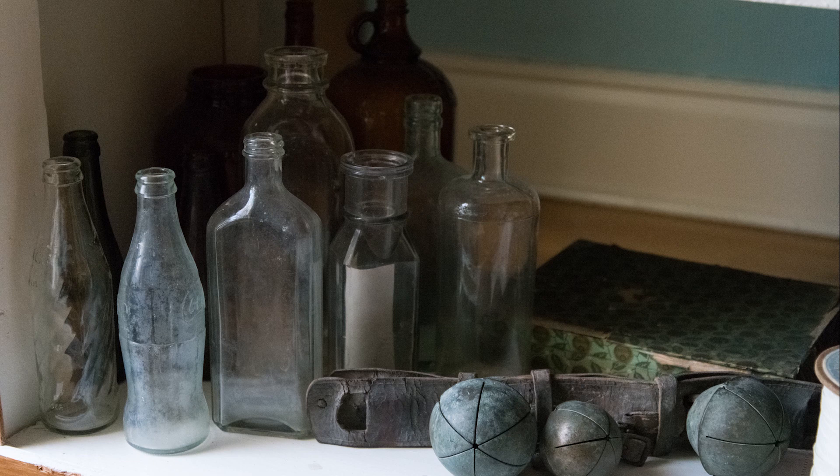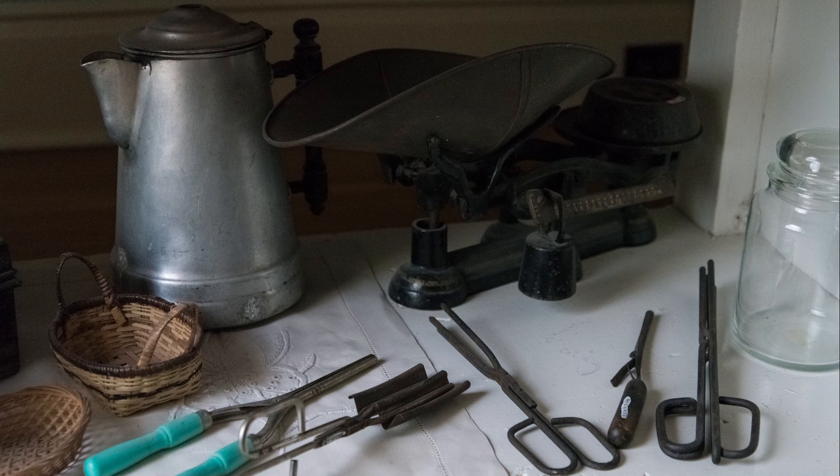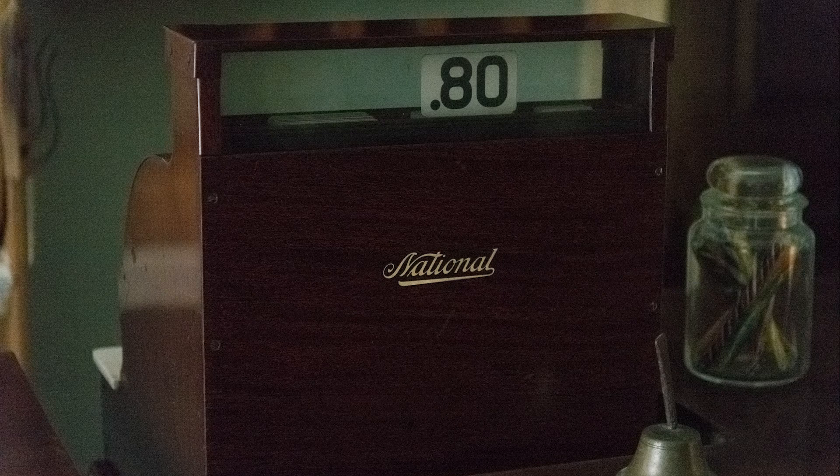Another shot of some bottles in the display case at ISO 6,400. Another shot at ISO 6,400 showing various artifacts including what looks like an old coffee pot. Then another shot of the cash register from a different angle, this one at ISO 25,600 — Hi-2 — and pretty impressive. There is noise showing, but the detail is still good and the noise is minimal for a Hi-2 shot.